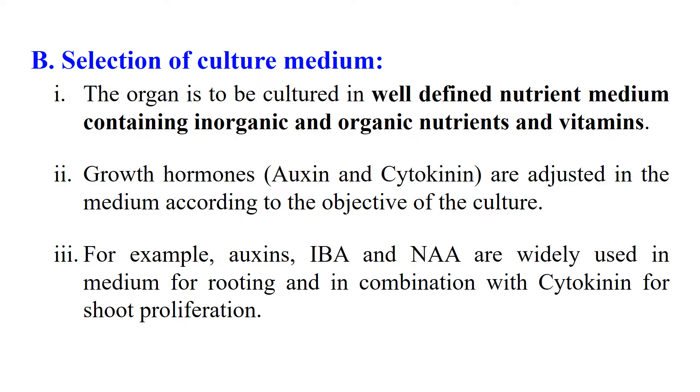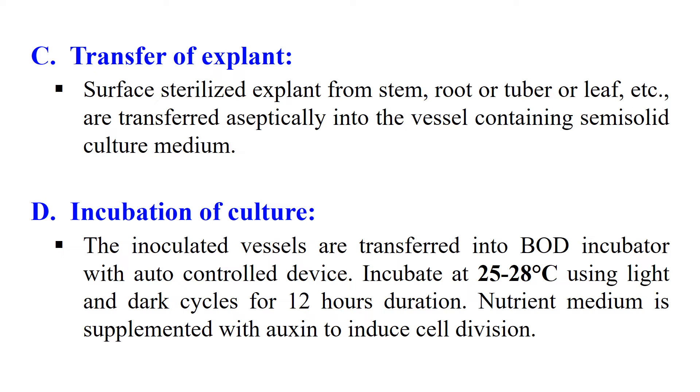The generally used auxins are Indole Butyric Acid (IBA) and Naphthalene Acetic Acid (NAA), which are widely used auxins for Callus Culture. After selection of the medium, the explant is transferred into the medium. The surface-sterilized explant is transferred to the media specific for callus culture. After transfer of the explant, the next step is incubation — we incubate the explant with the nutrient medium in the incubator. Conditions vary from species to species, but generally we incubate at 25 to 28 degrees centigrade with a dark cycle of 12 hours. The nutrient medium is supplemented with auxin to induce callus formation.